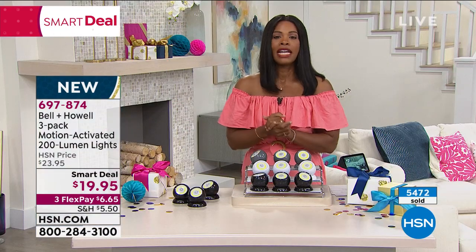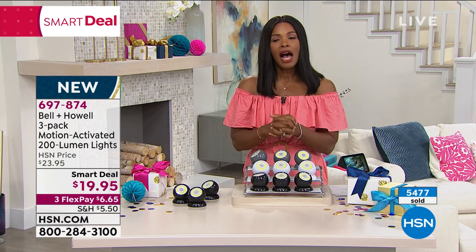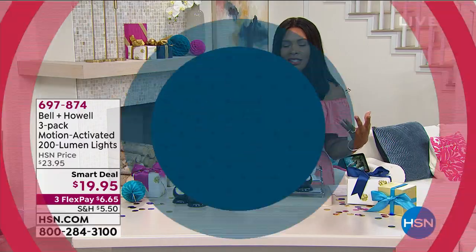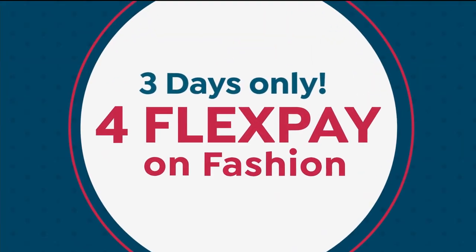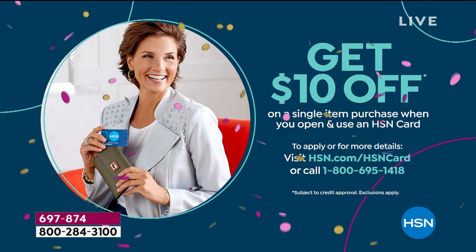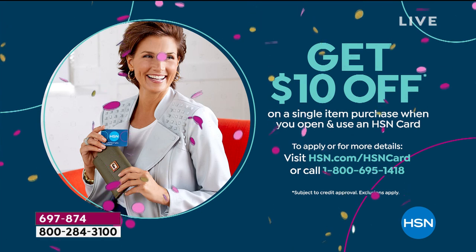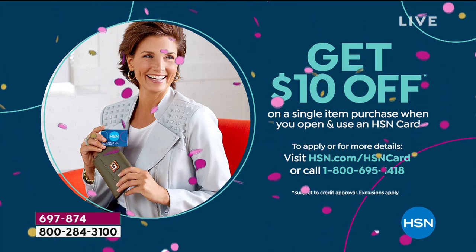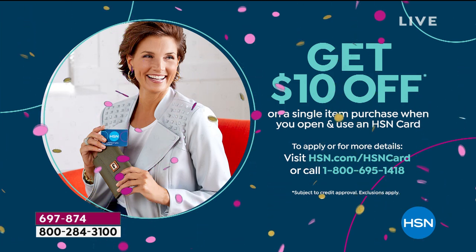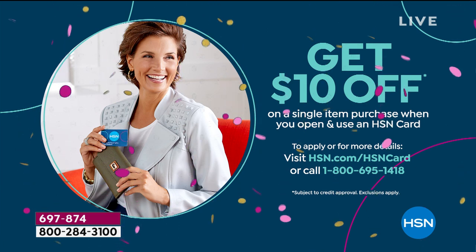Go ahead and order your set of lights — call us or shop on HSN.com. Also, if you don't already have an HSN charge card, it's easy to apply. When you're approved you can take ten dollars off your first purchase. Call for details or go to HSN.com/HSNcard.